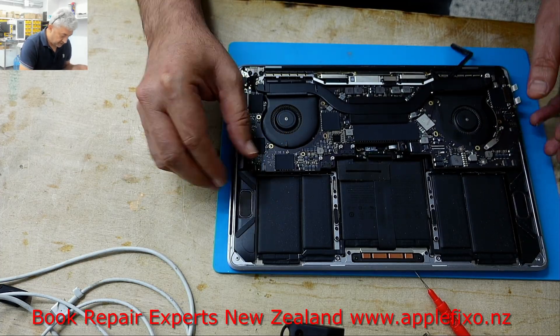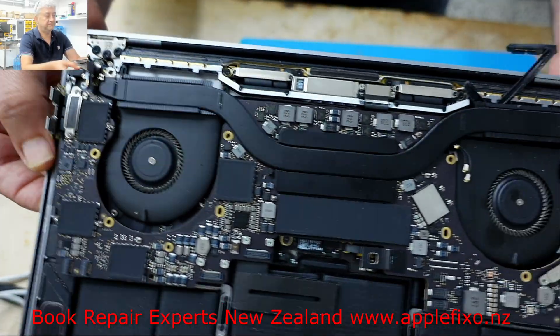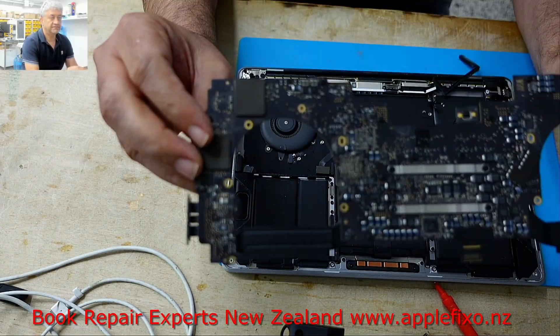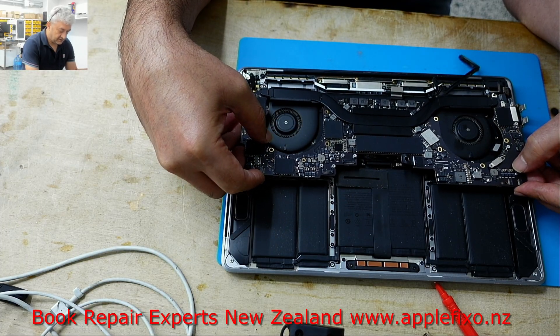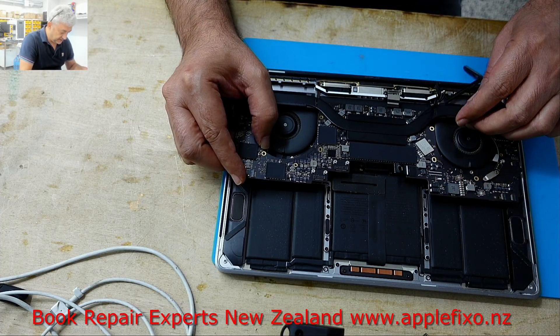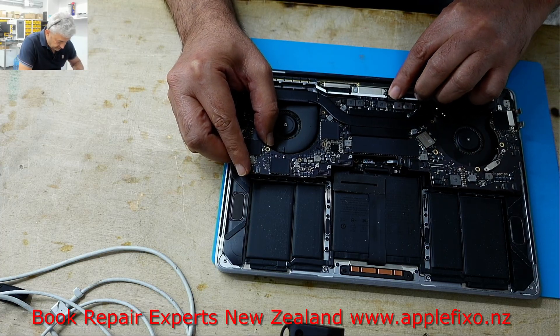Both sides look pretty clean to me, as you can see from both sides here. This becomes a little bit difficult when you don't see anything which requires attention.